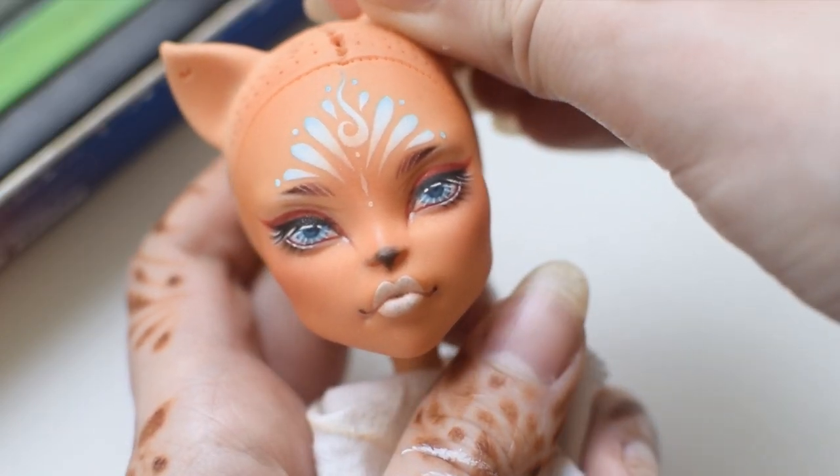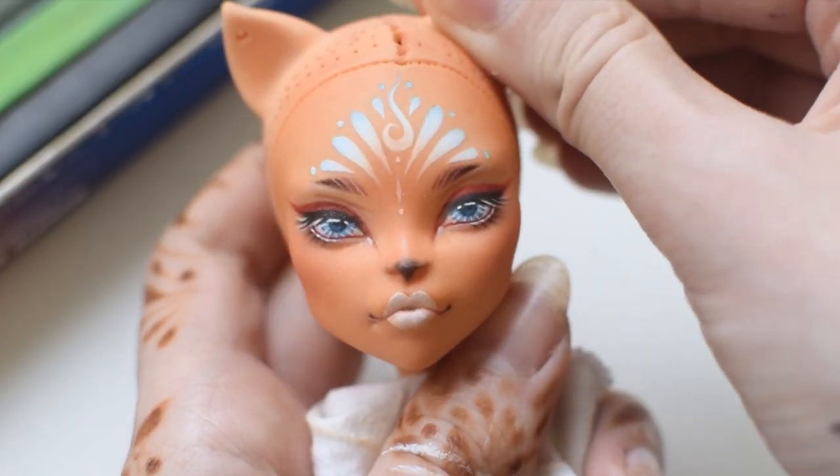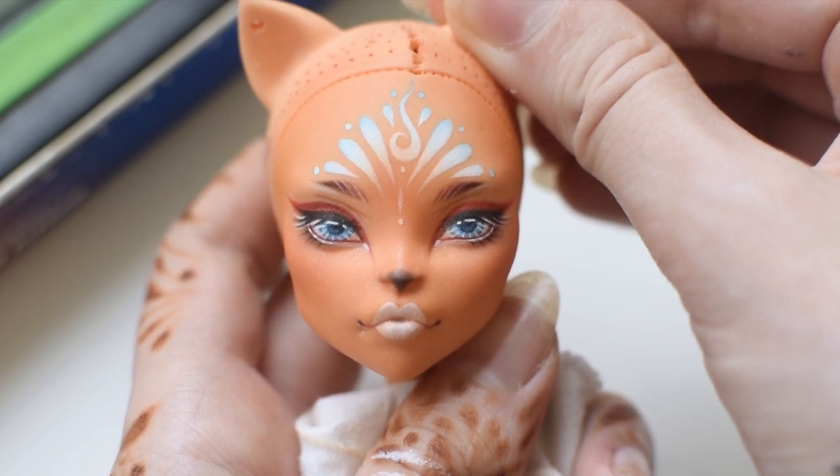Later I altered the catchlights because Barb didn't like them, so the eyes look a tiny bit different in the final photos.